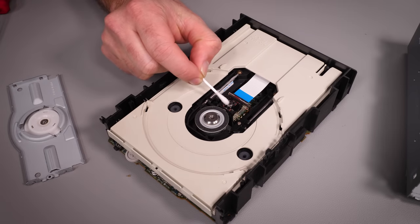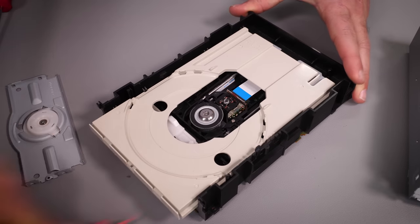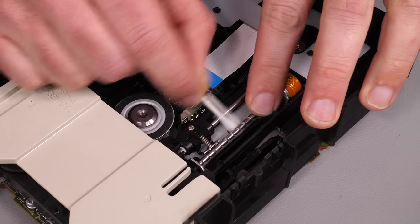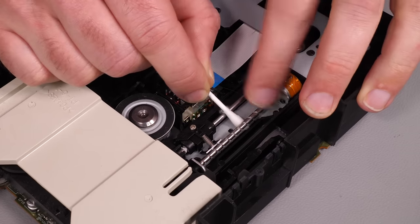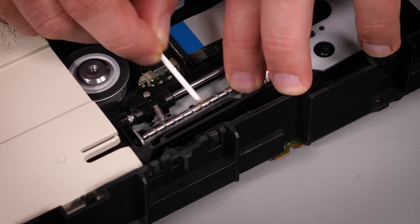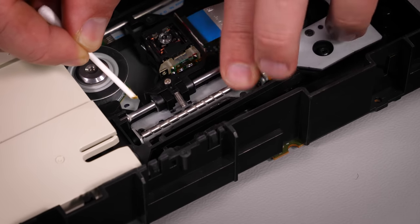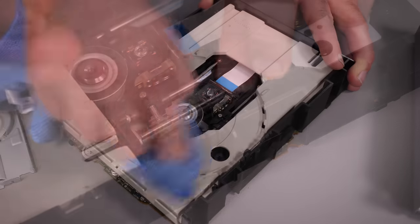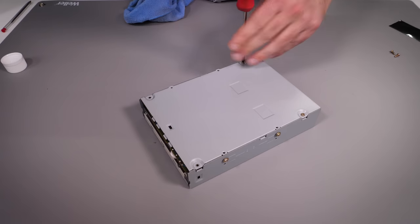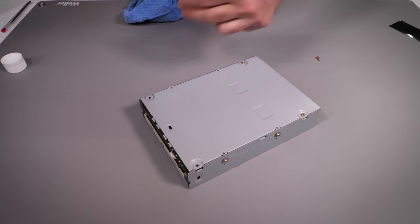Likewise with the CD-ROM drive, although this was much cleaner - a quick wipe of the laser and then once again wipe down the worm screw and put some fresh grease on there, and that should keep it going strong. With that I think we can put the whole thing back together and see how it's looking and if it does indeed boot up with the files I was able to recover.